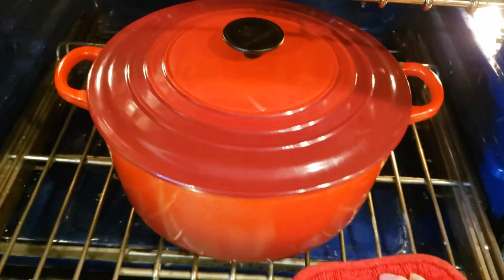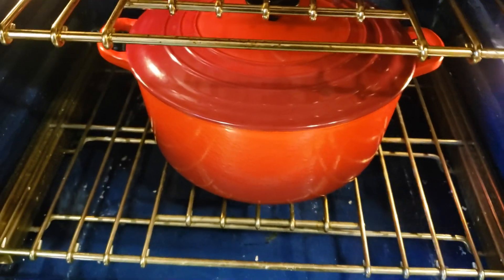I'm putting the lamb in the oven, and I'll check back in about an hour and a half. I'll take the lid off and we'll finish up from there.